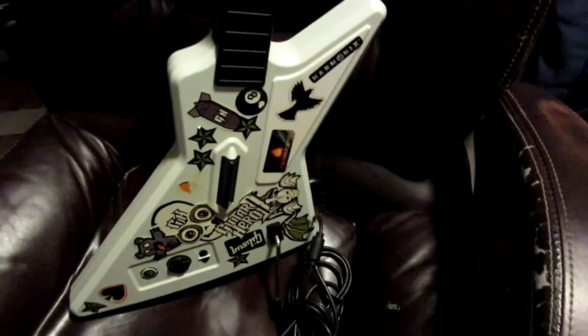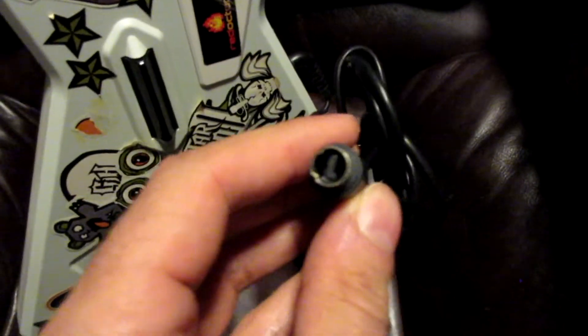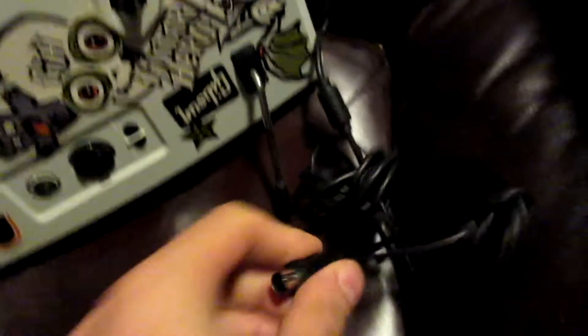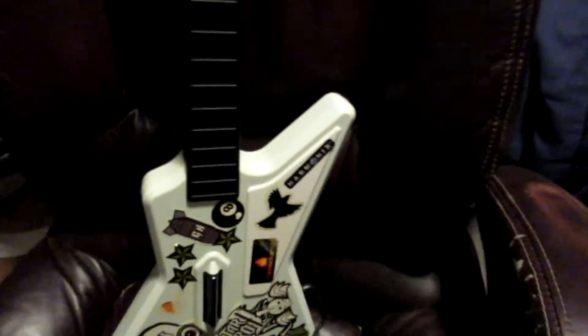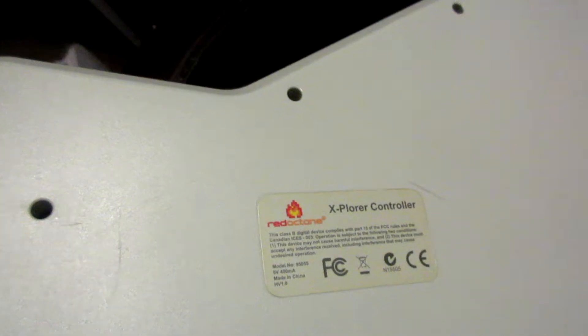Excuse the annoying music in the background. This is a Guitar Hero controller, wired Xbox 360. If you want to hook this into your PC it's actually quite easy. What you do need is kind of like this Xbox adapter. It's like a 360 controller — you take that and plug it in. On your PC it comes up as Explorer controller.